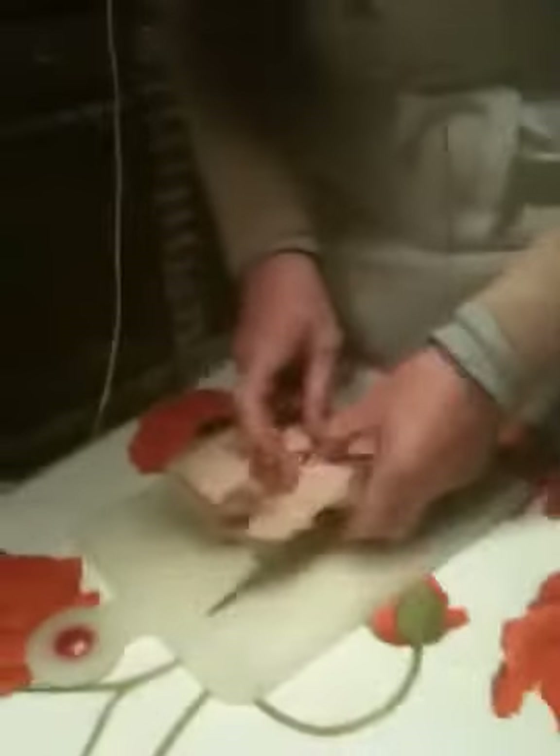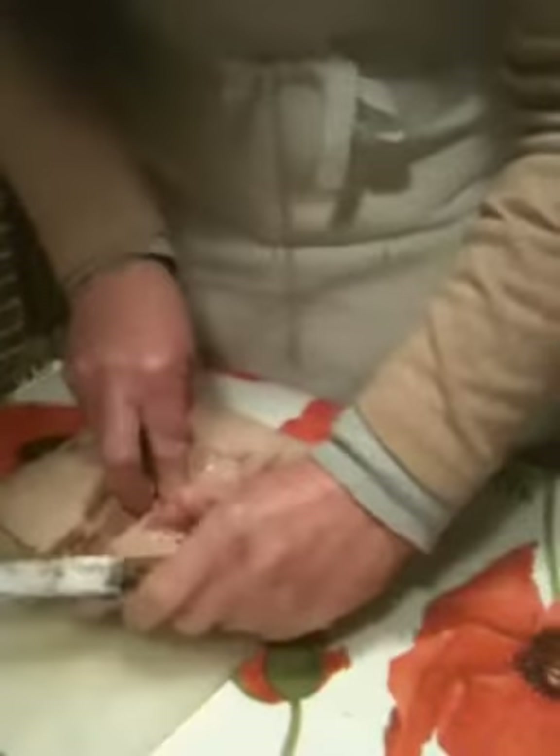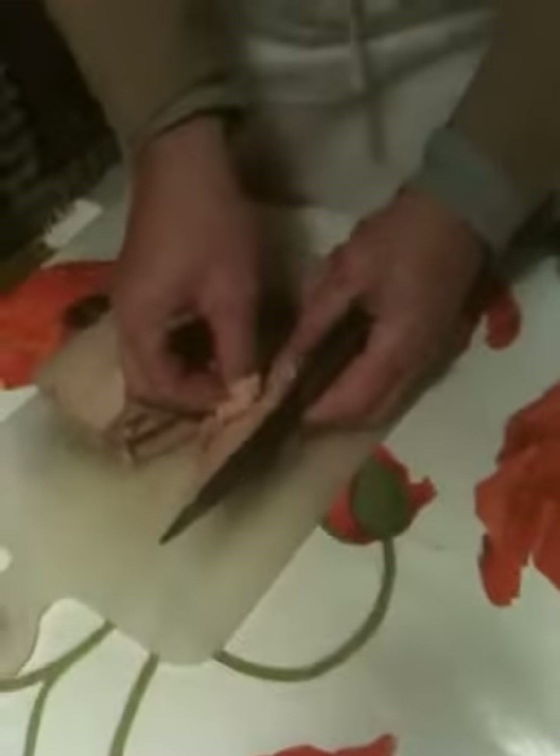Dominique is demonstrating how you make foie gras, her style — half cooked, which I've had before when I came over here, and it was excellent.